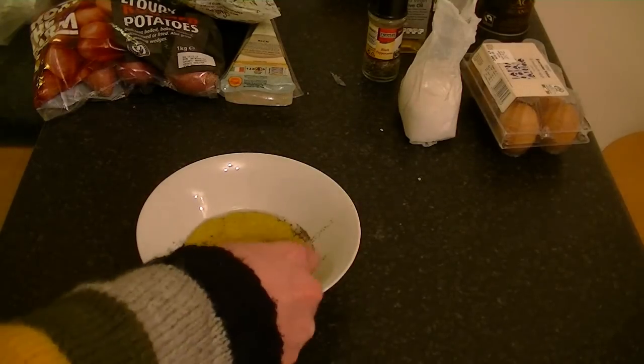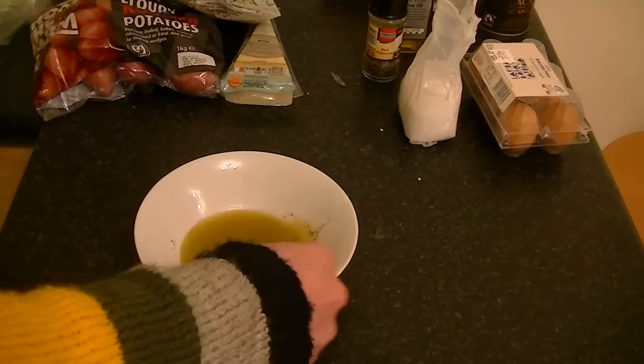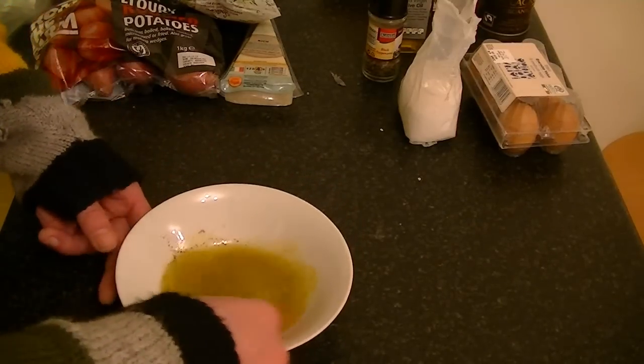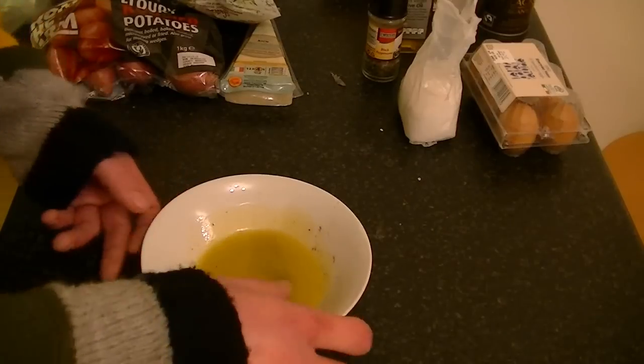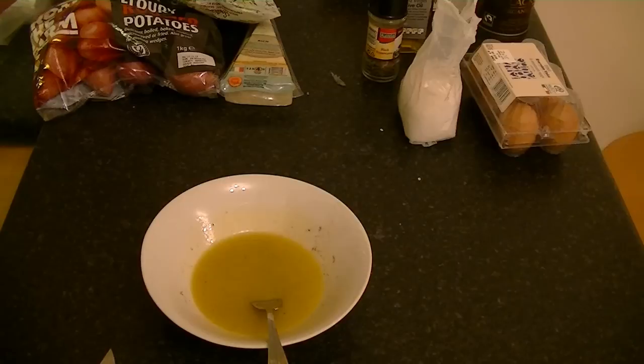Grab a fork and give it a good mix. Taste for seasoning. Then get your bread and bacon into the oven and bake for about five or six minutes, or until the bacon is crisp and the bread is golden brown.